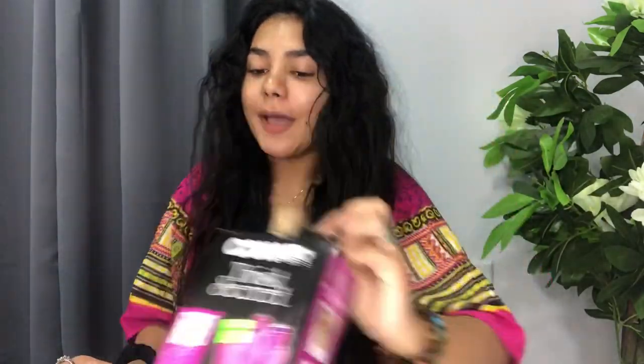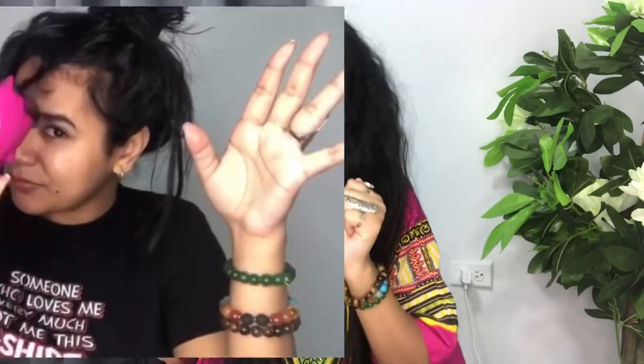Hi guys, welcome back to another video. Excuse my appearance and my hair right now — we are going to try and somewhat fix this by testing this tool for the second time. I did a video testing it out to see how it works and it was a disaster. I'll try in a little piece of that clip now.